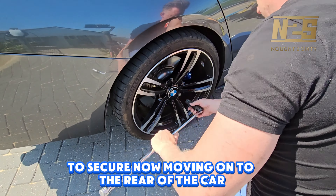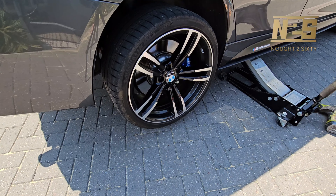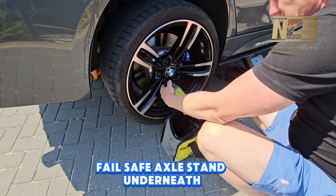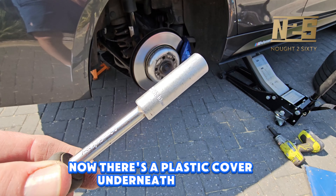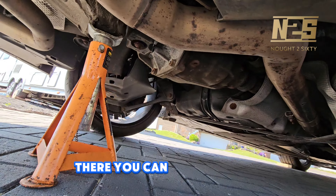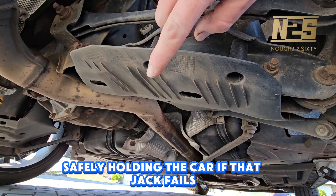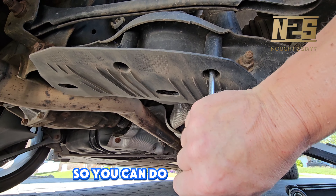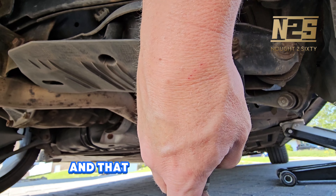Moving on to the rear of the car — crack those nuts off, get it jacked up, wheel off. Obviously make sure you use your second fail-safe axle stand underneath. There's a plastic cover underneath the car so we're going to need a 10mm long socket for this. You can see the axle stands safely holding the car. There are four 10mm nuts inside this plastic cover that need removing — just get those four nuts loose and removed and the plastic cover will come off.